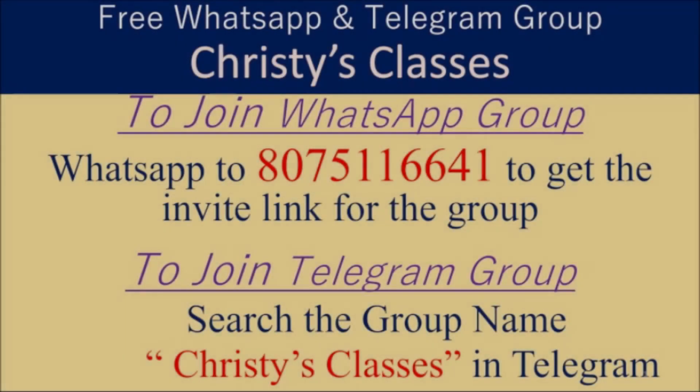I hope you all liked this video. For more videos and updates on upcoming free classes, you can be part of a WhatsApp group and Telegram group. In the Telegram group, daily live free quizzes happen at 9 pm on General Aptitude.